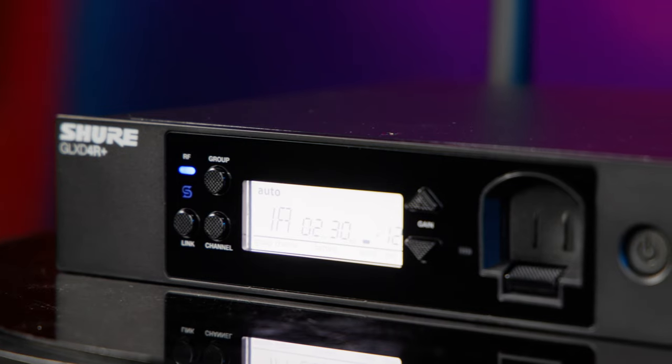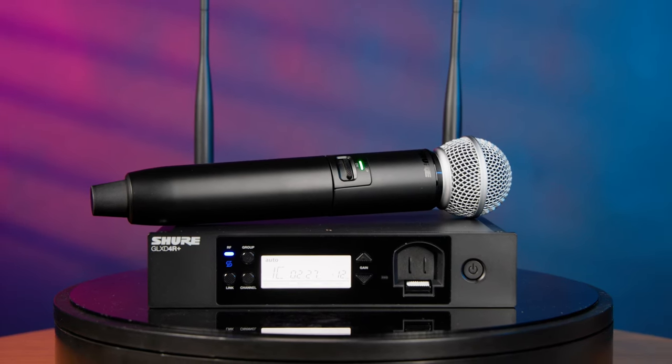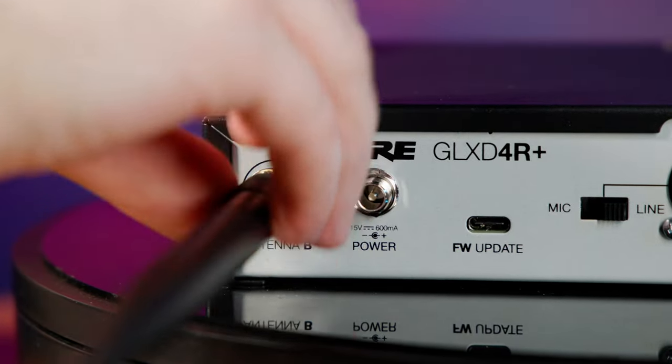Input levels on the transmitters can be set remotely at the receiver, which is super convenient, as is the ability to lock out their gain controls and on-off switches. You can use four GLX-D Plus systems at once, but if you're going to be using more than three on a regular basis, I'd highly recommend getting a system with a half rack receiver, since it offers removable antennas that you can front mount or replace with remotely mounted antennas.